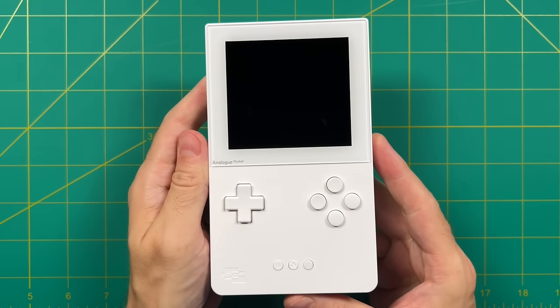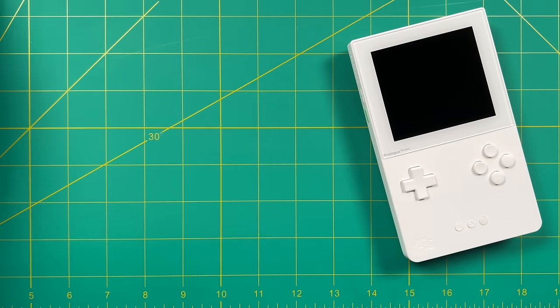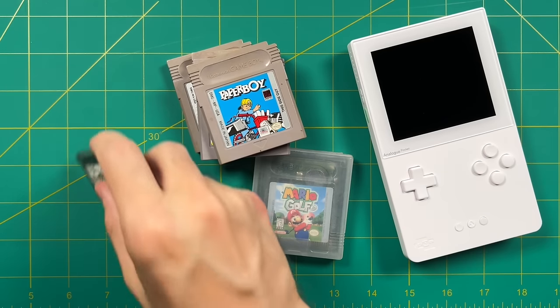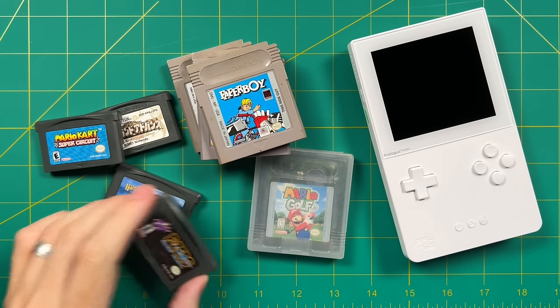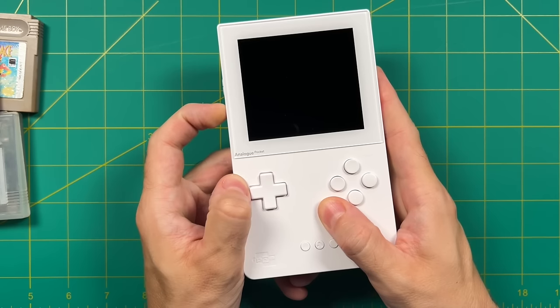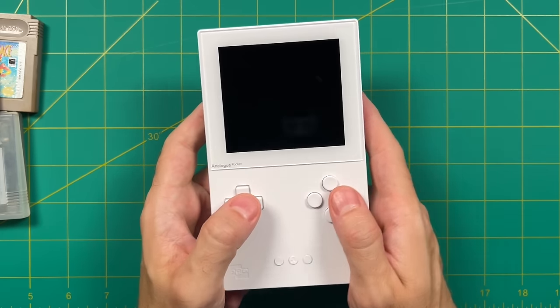Hey everybody, this is Ross from Metro GameCore. Today we're going to take a look at the Analog Pocket. This little device has gotten a lot of media coverage over the past couple years, and I finally got my hands on one myself. The main appeal of the Analog Pocket is that it can play all of your old cartridges — the original Game Boy, Game Boy Color, and Game Boy Advance. Analog makes it very clear in their marketing that this is not software emulation — this is hardware emulation.